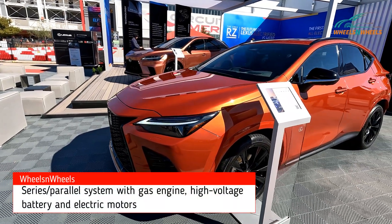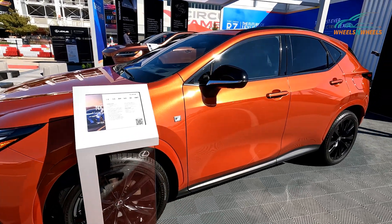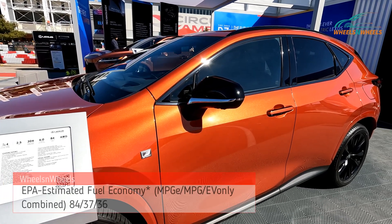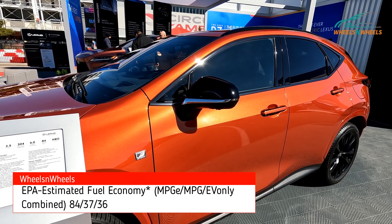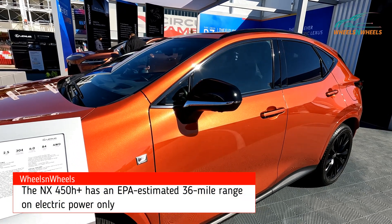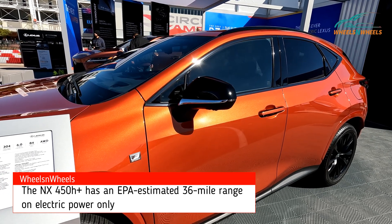This is the NX 450h plug-in hybrid — 304 horsepower, zero to 60 in six seconds, and an estimated MPG of 84. It's all-wheel drive. So 84 is your estimate for comparison to other electric drive vehicles. It has a 6.6 kilowatt onboard charger, and I'm trying to figure out what the range is on this.